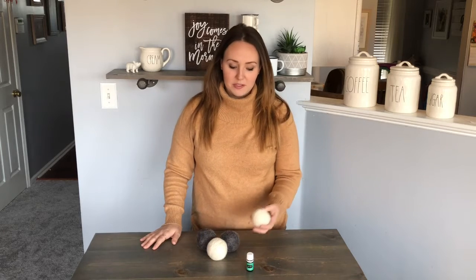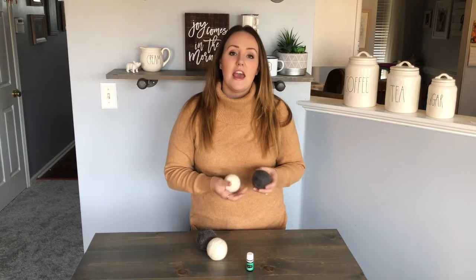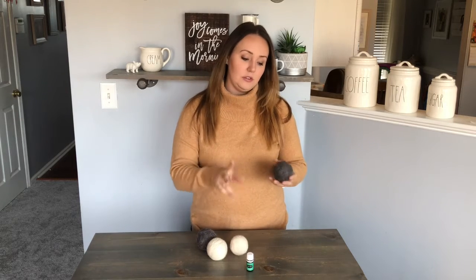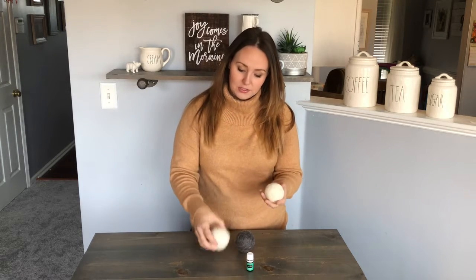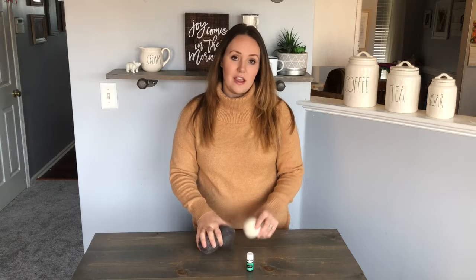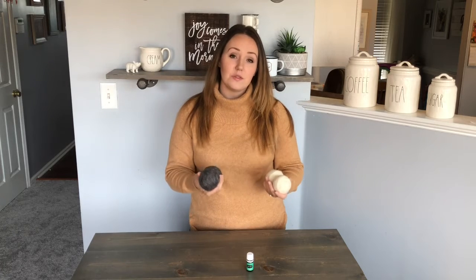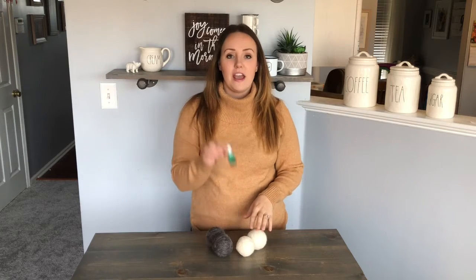We put the wool dryer balls in the washer. I ran them through three cycles on hot with towels and one with sheets, then put them in the dryer for two cycles on high heat. When they came out, I cut them out of the tights and they were all nice and felted. They're not going to come unraveled. We got two dryer balls per skein of yarn, and I got those on sale, so it ends up being pretty inexpensive to make your own versus buying them — and they last a really, really long time.